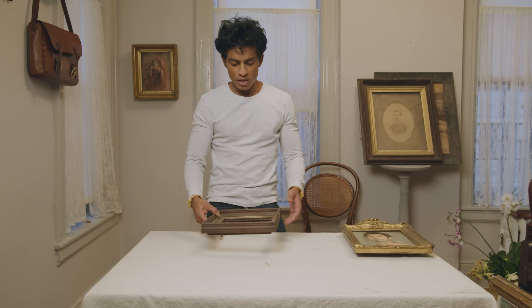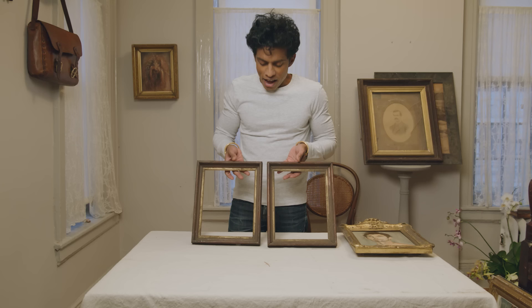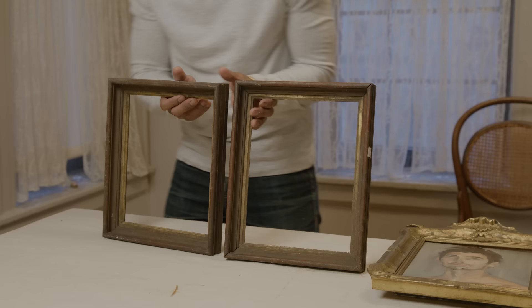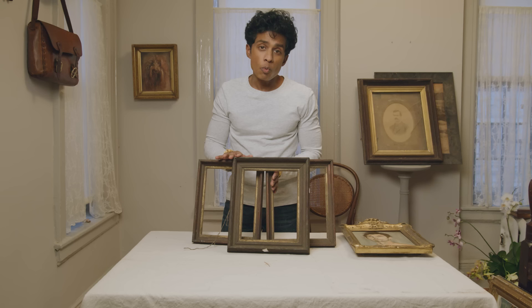Here are a couple of frames I found recently. These were all at a thrift store, and I didn't clean them up at all since we were making this video — and they are filthy. There are three of them. This one might have been sitting in a barn for 50 years, but I thought these are great examples to show you exactly what I do when I bring frames home to bring them back to life.